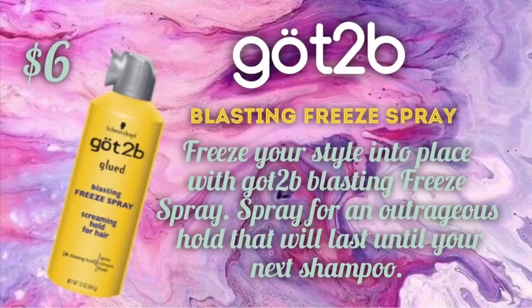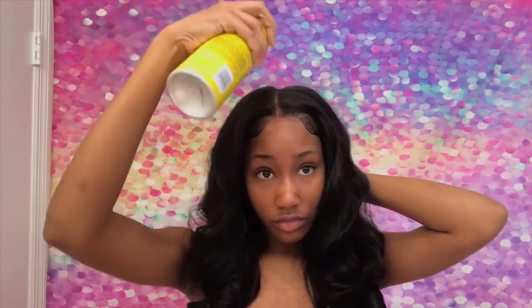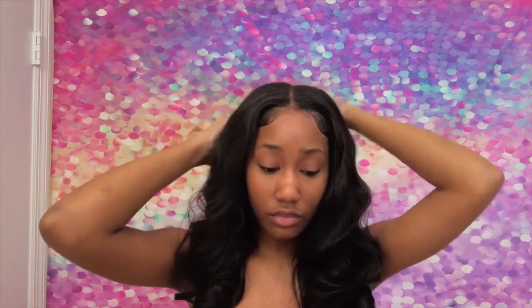Next, I'm going to go in with a Got To Be Blasting Freeze Spray and just spray a little bit at the top of my hair to remove some of the volume. And then I'm going to go back in with my hot comb and just smooth everything over.